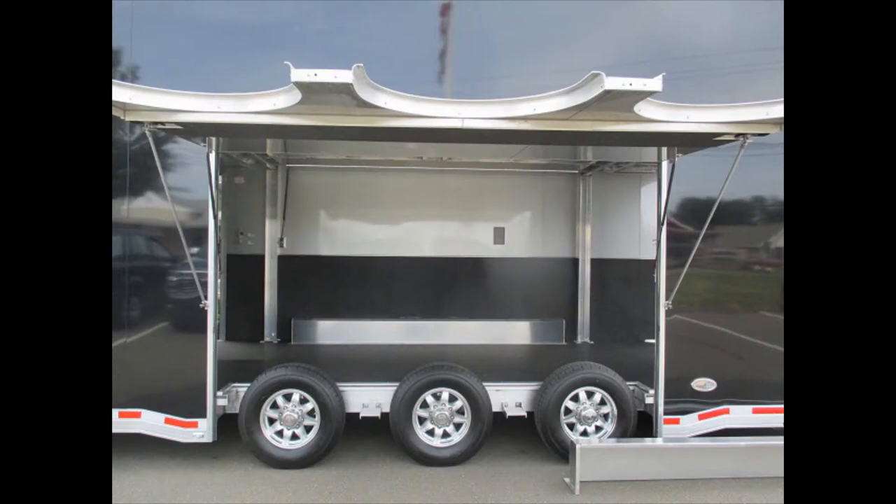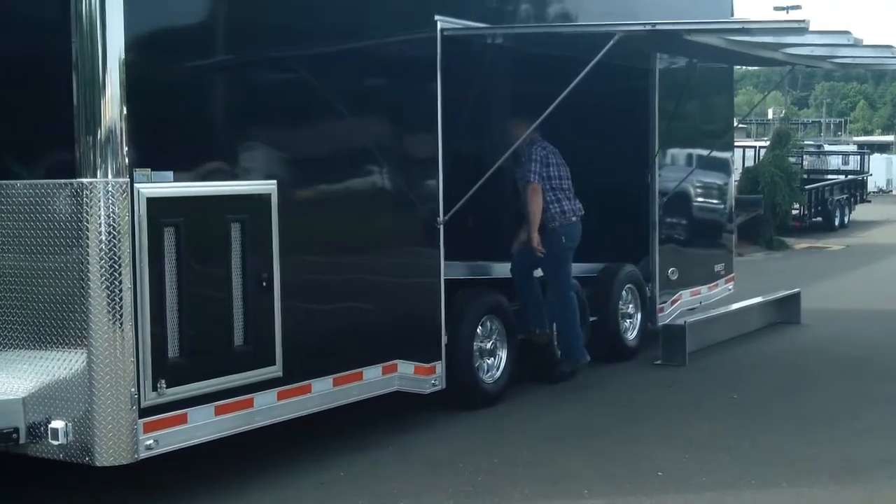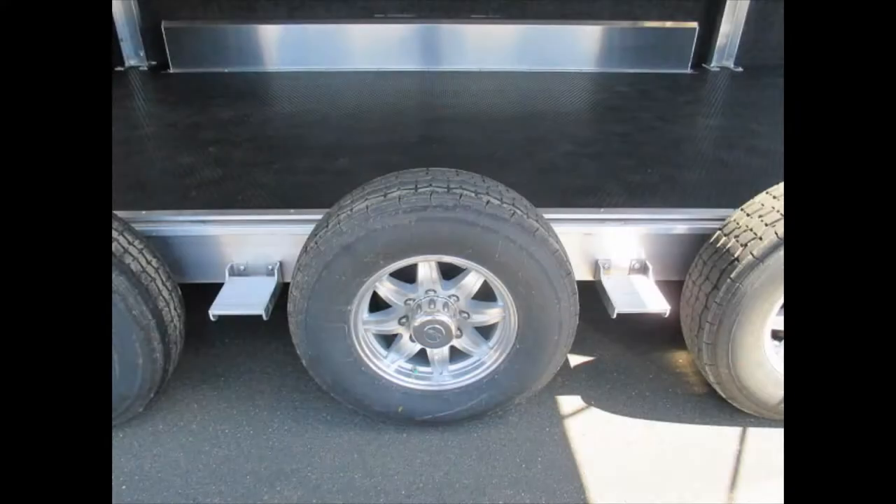This is a triple axle, so the escape door is very wide. You can get in two steps on it, so you can step up into the trailer whether you're pulling a vehicle on the lift or whether you're pulling it in on the floor.